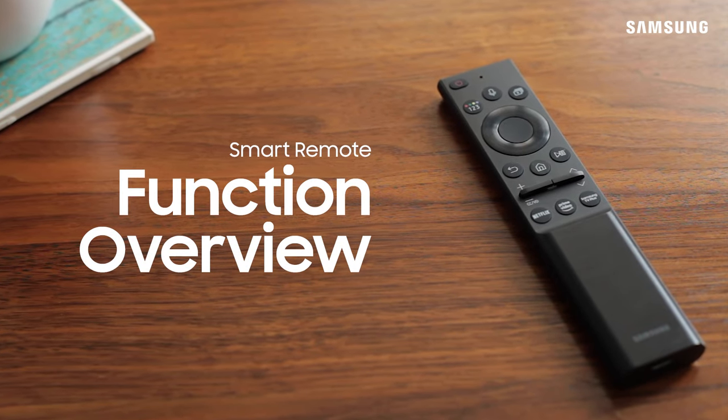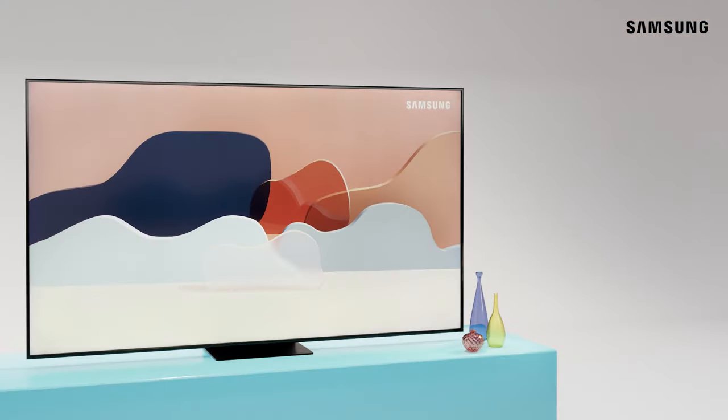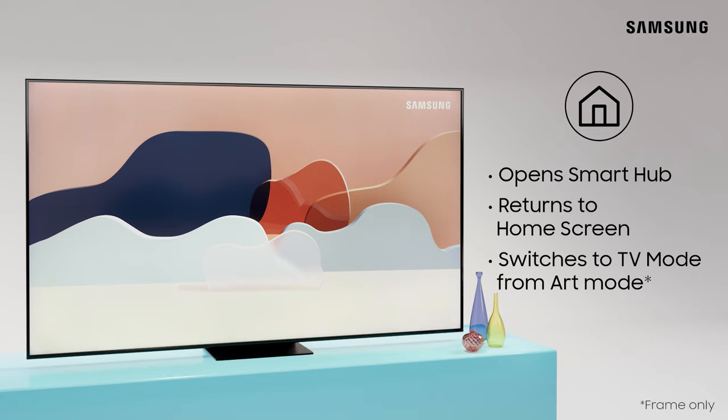Your smart remote makes navigating around your TV a breeze. First things first, to check out SmartHub for access to streaming services and your TV's settings and sources, press the SmartHub button.